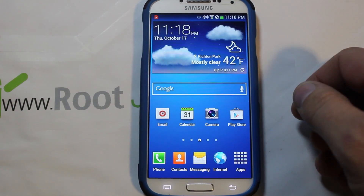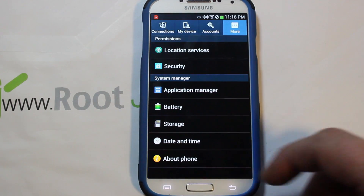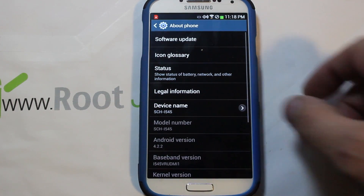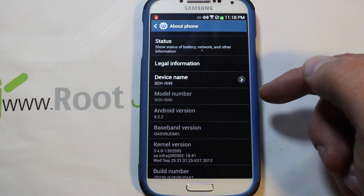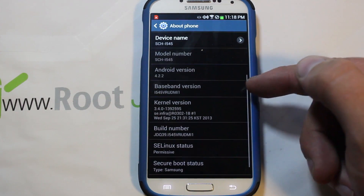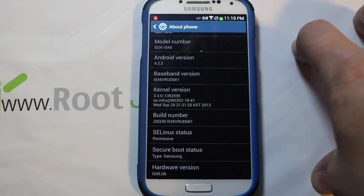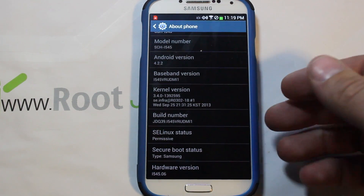I have a new video for you on my Galaxy S4. I'm going to show you how to root the new OTA update for the Verizon Galaxy S4. The model number is SCH-i545, we're on Android 4.2.2, and the important thing is our build number which is MI1. When rooting this device, you need to make sure the root exploit you're using works for your specific build number.